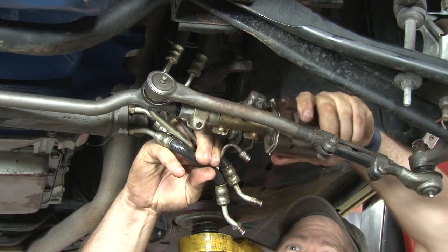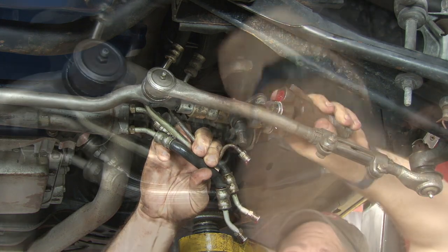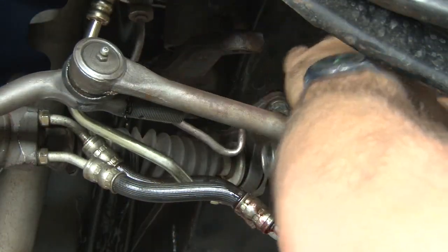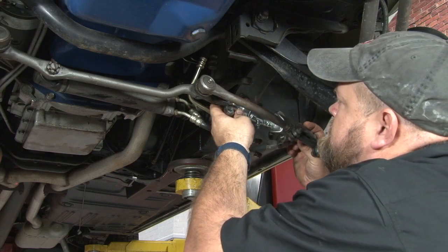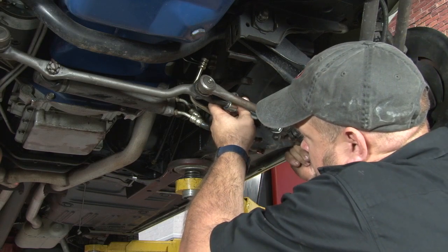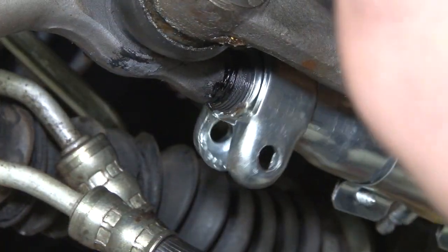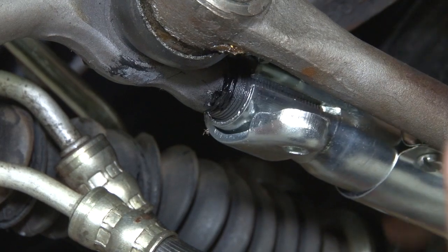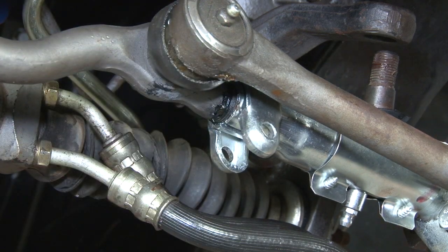Now to remove it, I'm just gonna thread it off. Now we'll put our new control valve up into place and thread it on. I think we got it lined up — our paint mark looks right, check our measurement — inch and a half — we're good.